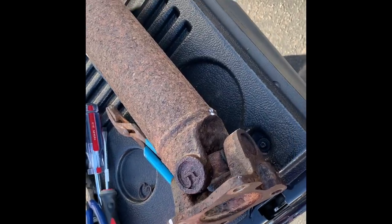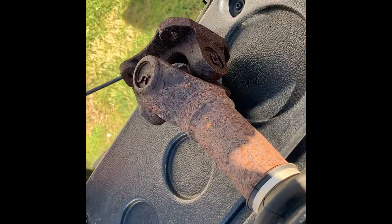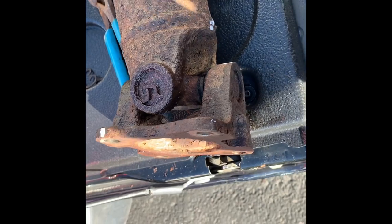How to remove U-joints from the driveshaft. You've got a U-joint there with the transmission, and one here where it goes into the rear diff.